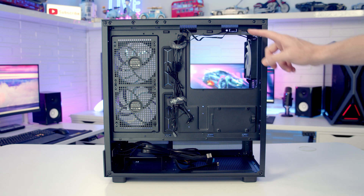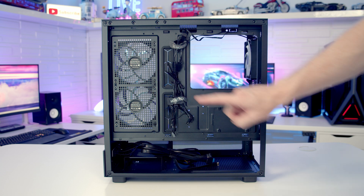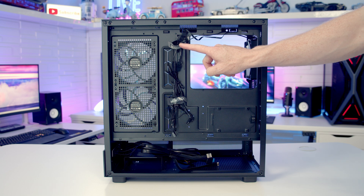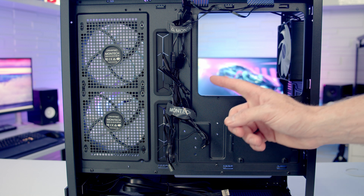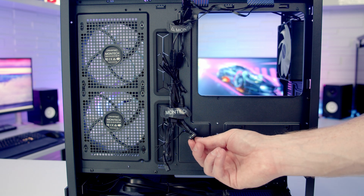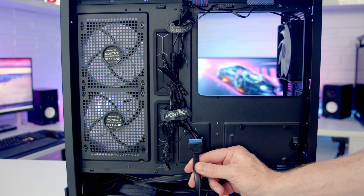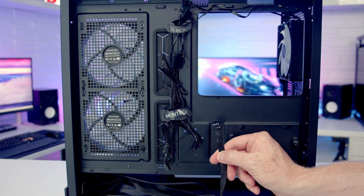Looking at the rear of the case we've got cutouts in sensible places with rubber grommets over two of them, plenty of cable tie-down points, and two velcro cable straps in the middle. Cable routing space looks to be pretty good. Montech have daisy-chained all the fans together so there's just one PWM and one ARGB cable to plug into the motherboard. The other case cables include an HD audio cable, USB 3.0 cable, front panel Type-C, and the front panel connectors are organized into a single cable.